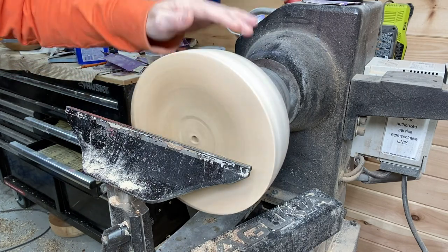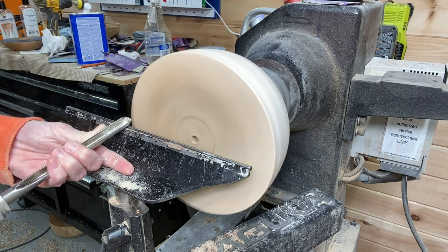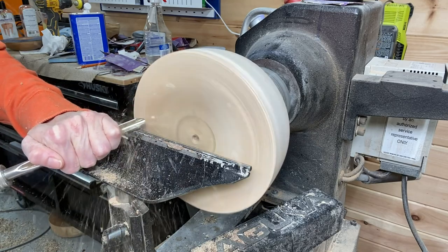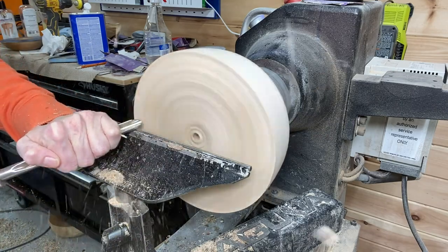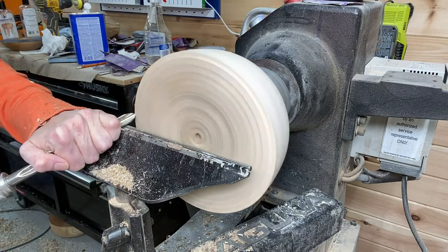If you're interested in knowing the measurements of each one: the smallest bowl is seven and a quarter inches in diameter, the middle one is eight and a half in diameter, and the largest one is ten inches in diameter.